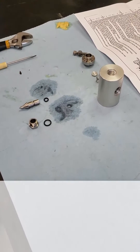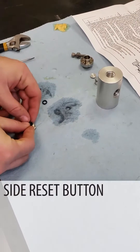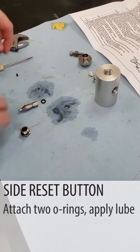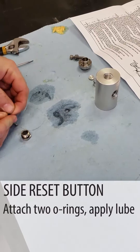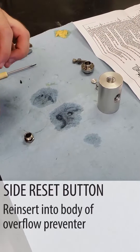The first thing we're going to do is reassemble the button that goes into the side that resets the overflow preventer. We're going to put our two O-rings in, lube them up, and then reinsert this into the body of the overflow preventer.